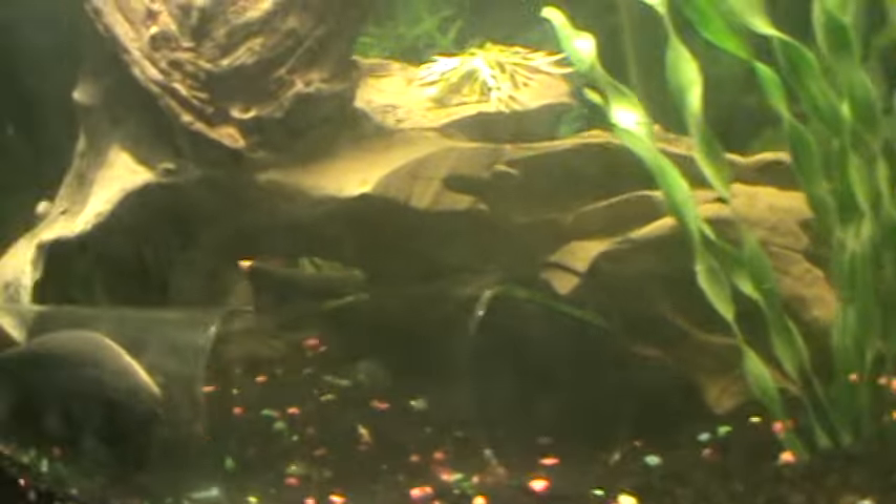That's a small one and here's the big one — about 12 inches long, African knife ghost.